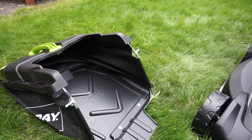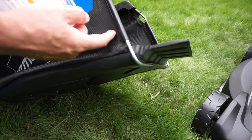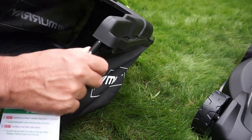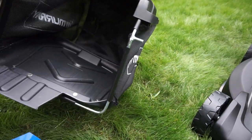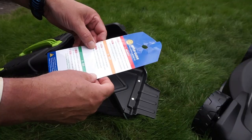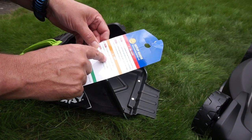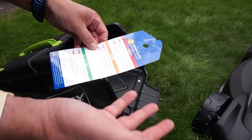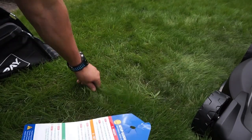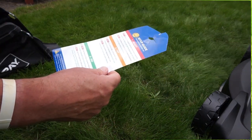With the grass collector, there are just a couple of little clips to go around - really simple to set up. I've been reading the do's and don'ts in the manual, and it says if you're cutting long, thick, or wet grass, adjust to cut higher. Since this lawn is basically overgrown with really quite thick grass, I'm going to have to take it down in stages - which I'd do with any mower.